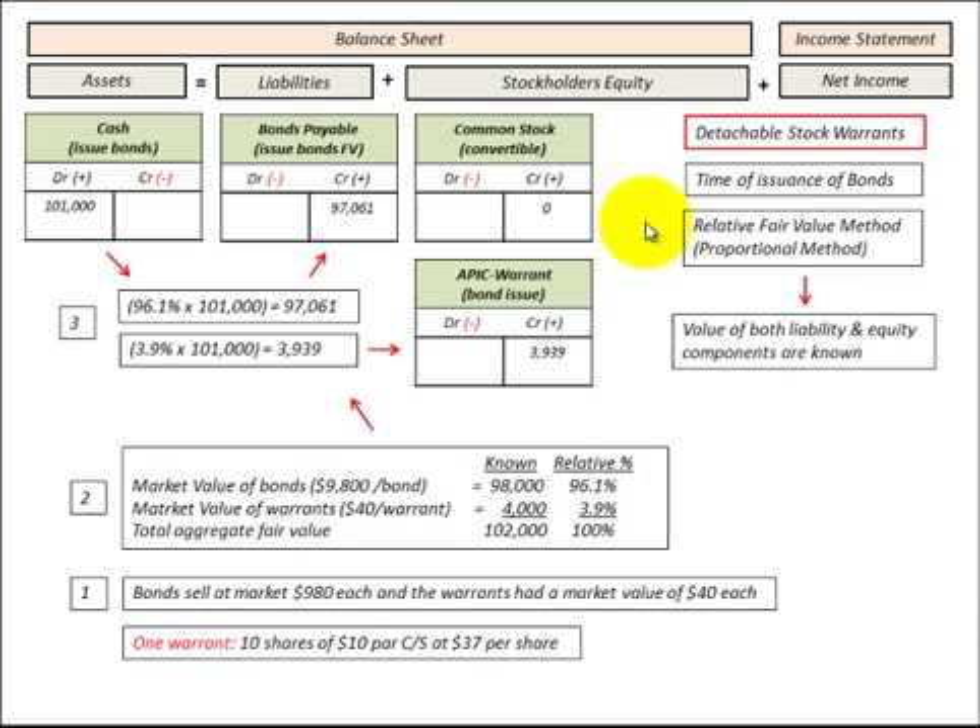What this warrant does is it gives the warrant holder the right to purchase a certain number of shares of the company's stock at a designated price. When we issue these bonds with these detachable warrants, we have to divide up the bond between its liability portion and the equity portion it represents. We do that using two different methods: either the proportional method or the incremental method.